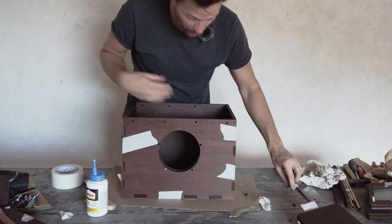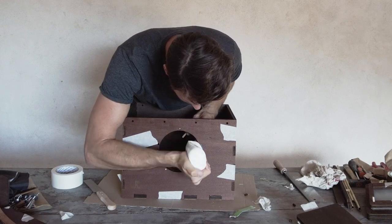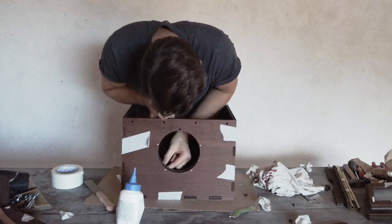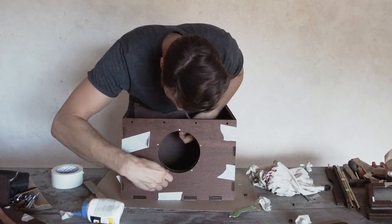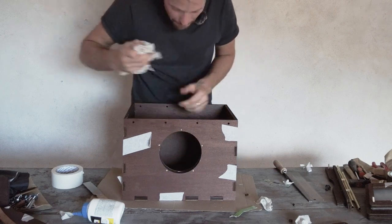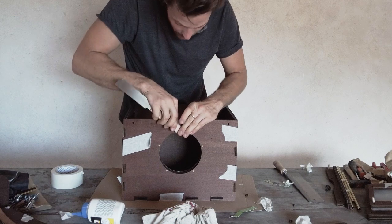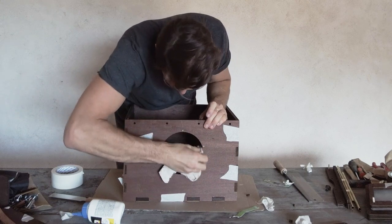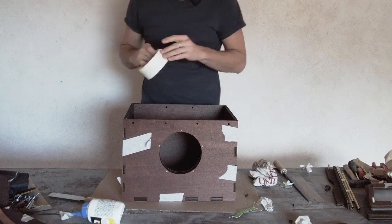I'll just have two dowels in for now. Put a little bit of glue inside the hole, then take out those dowels we had for security and put glue in. Wipe off any excess glue that came out of the dowels and make sure it's really flush. Now we also use tape to tape it down and make sure it's sticking really well.